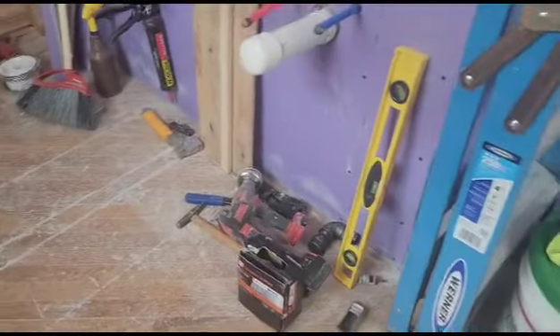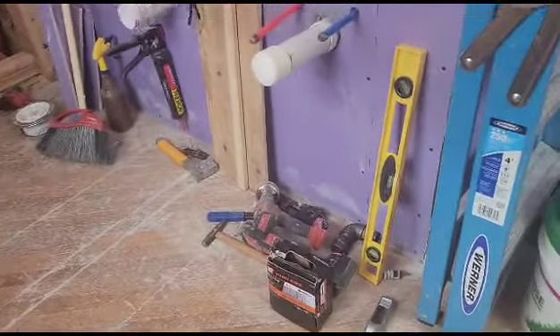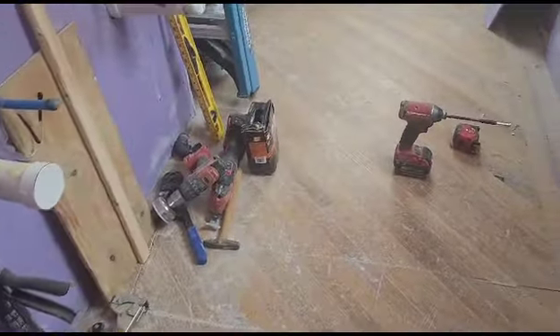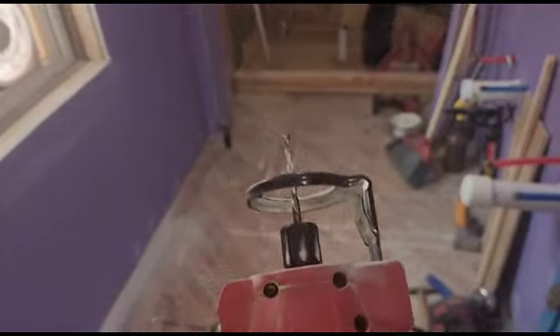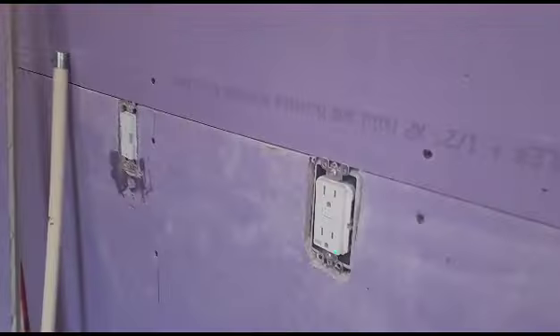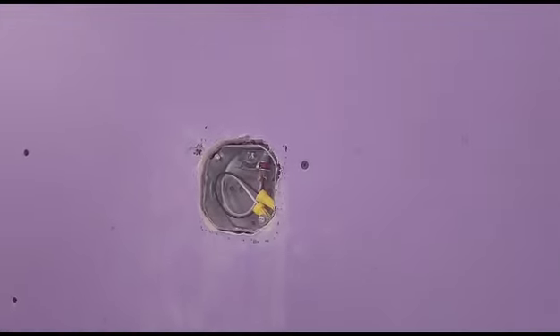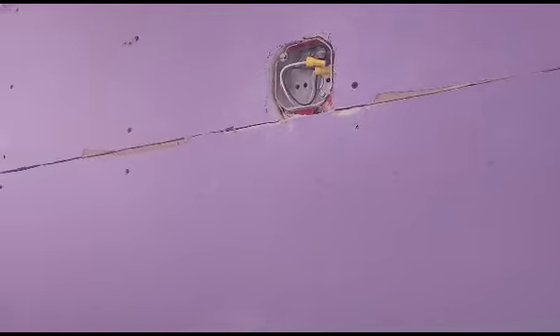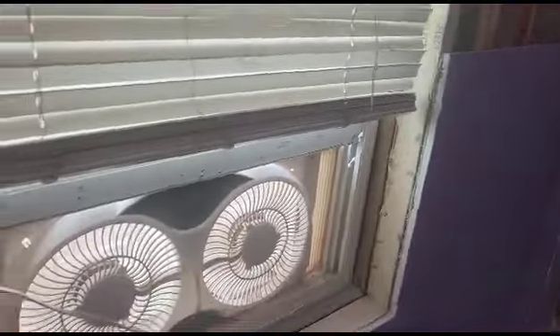I'm working along getting the purple board installed and I'm looking for a particular tool — where did it disappear to? There it is. This tool came in really, really handy, giving me some perfect cuts around the outlets and the above-mirror lighting box. It made the cutouts so nice, simple, easy, and quick.